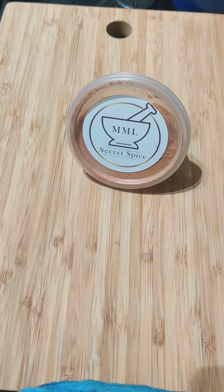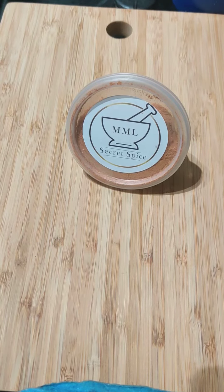Welcome to my channel MML Secret Spice. Today I'm going to show you another method on how you can use my secret spice.